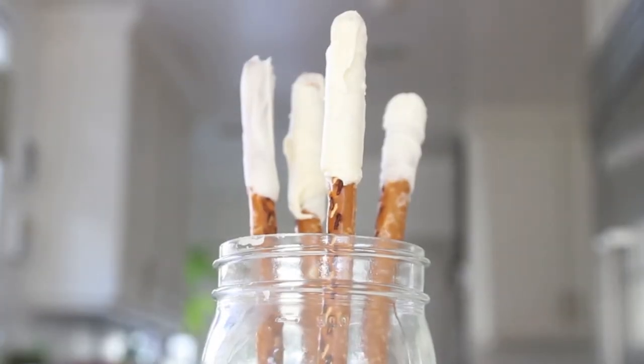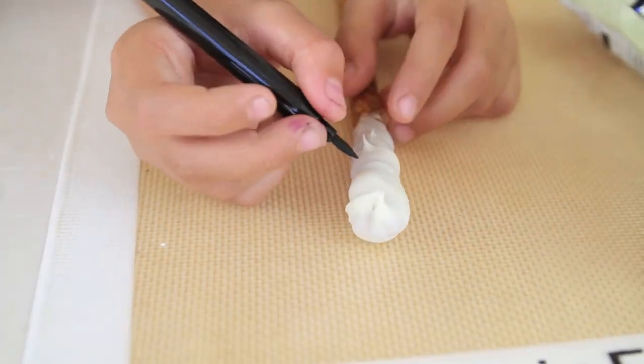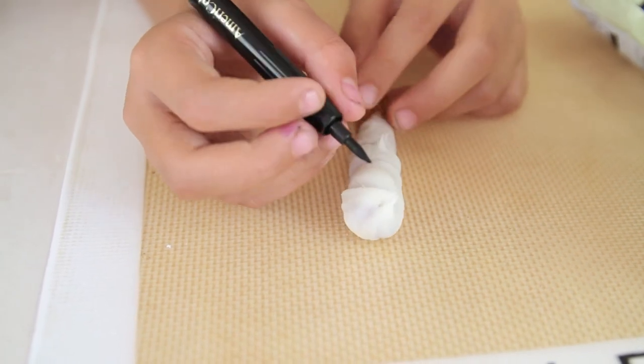Now let your pretzels dry until the chocolate has hardened. So now the chocolate is dry and we'll add some spooky faces. Make two eyes and a mouth with your icing pen.